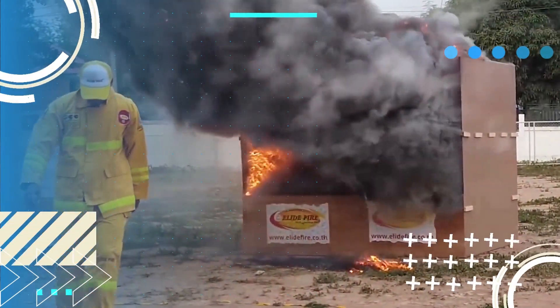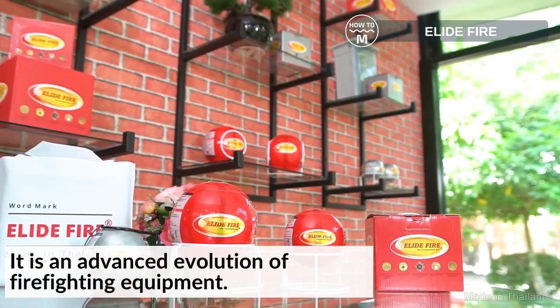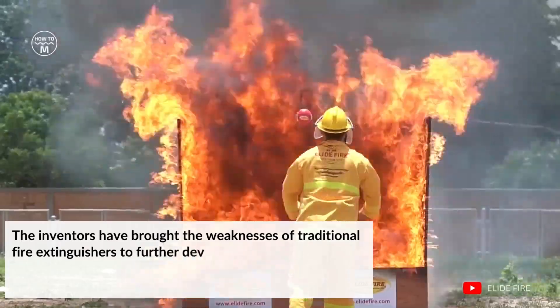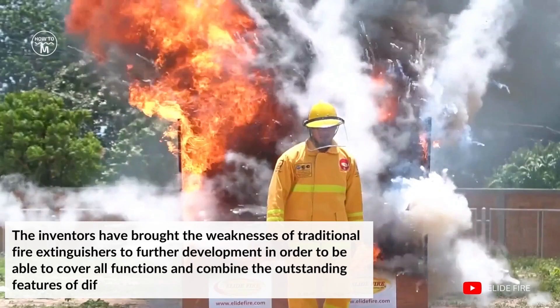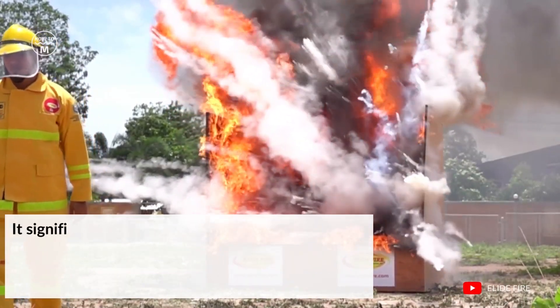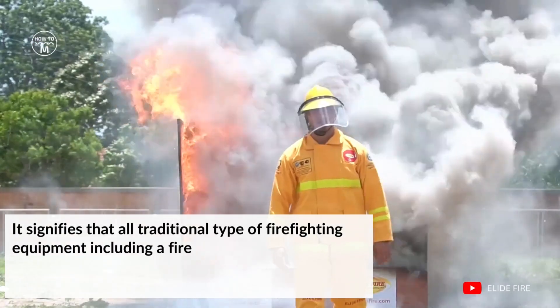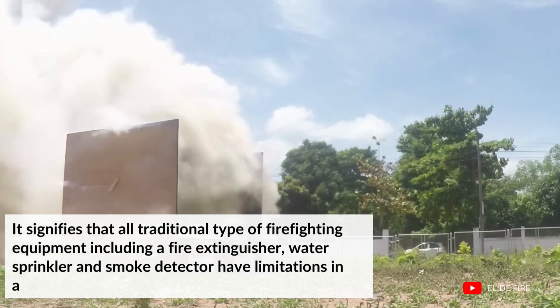Next, we have the Fire Extinguishing Ball. It is an advanced evolution of firefighting equipment. The inventors have addressed the weaknesses of traditional fire extinguishers to cover all functions and combine the outstanding features of different types of firefighting equipment. It signifies that all traditional types of firefighting equipment, including a fire extinguisher, water sprinkler, and smoke detector, have limitations in activation.